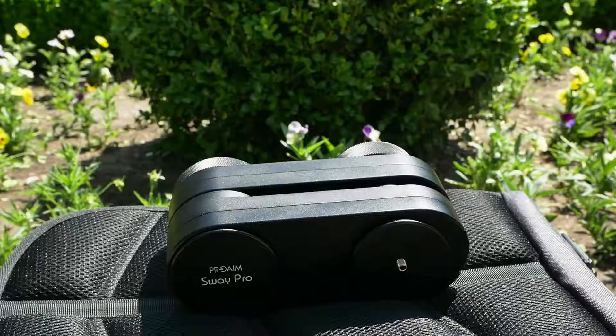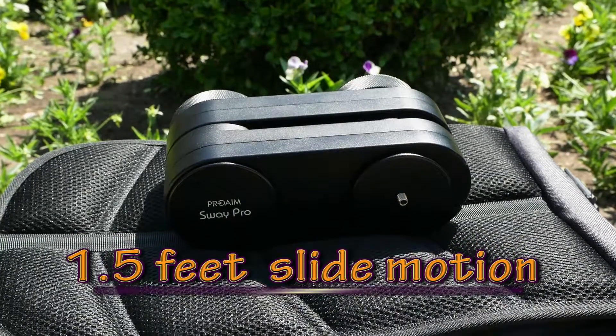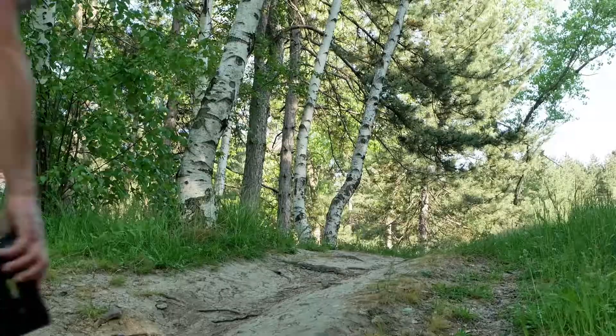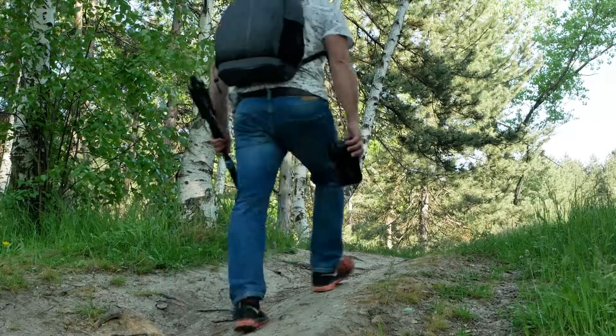There is nothing else which comes from your backpack and delivers 1.5 feet of camera motion. It's surely the right choice for run-and-gun video makers. Big motion in compact size — ProAIM Sway Pro.